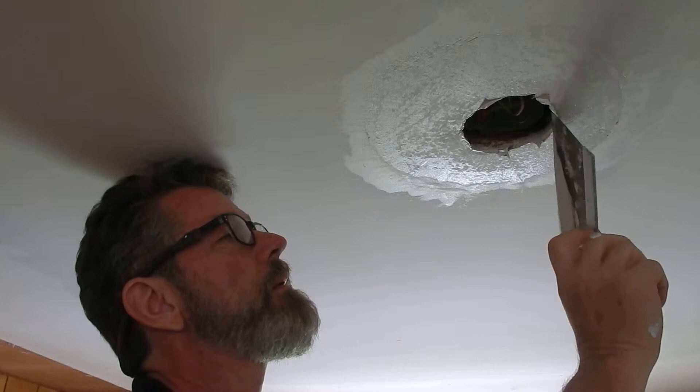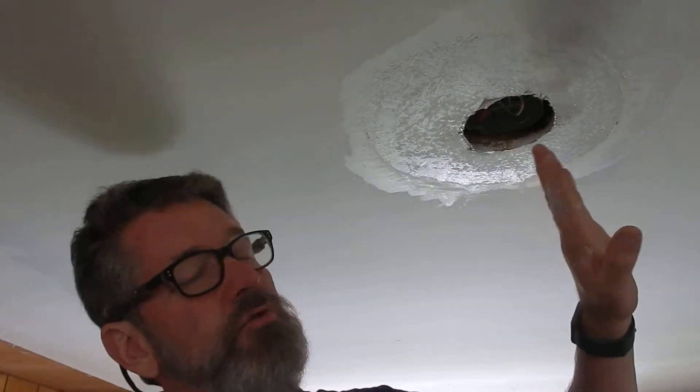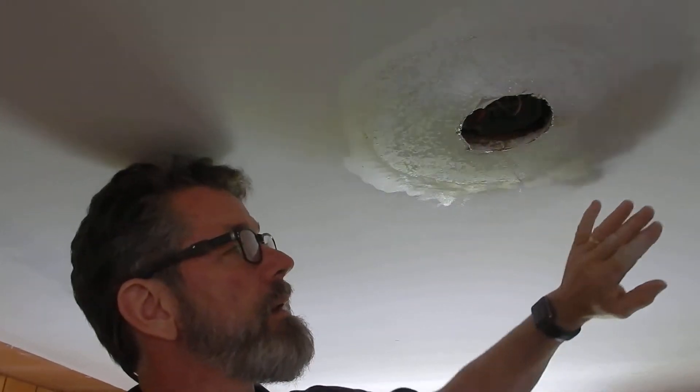Now I'm going to get this gooey stuff out of the middle. I'm going to let this dry and then go ahead and do this one more time, and then it'll finish out just like the rest of the ceiling. So that's all there is to it.